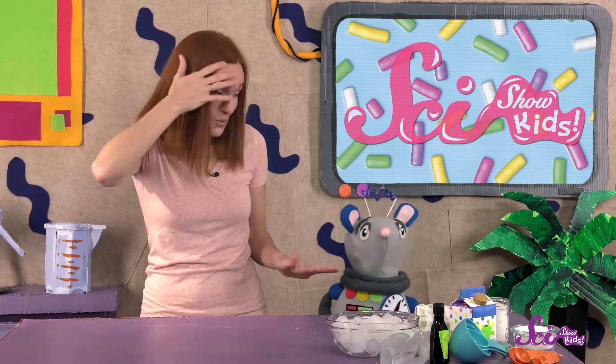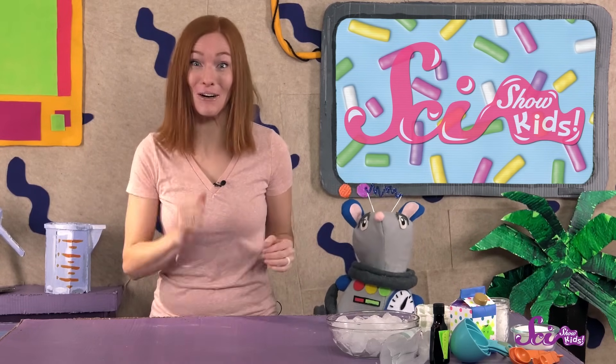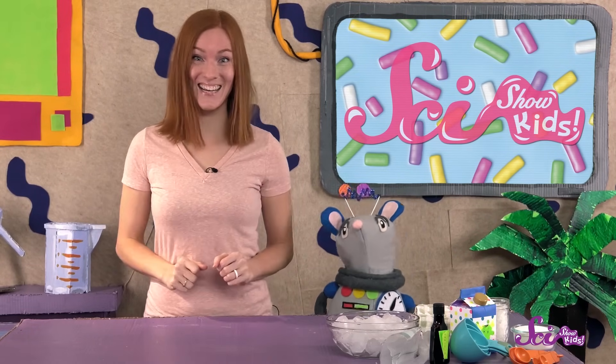It's getting hot out! Squeaks and I are craving some ice cream, but we don't have any. So we're gonna make some ice cream using science!